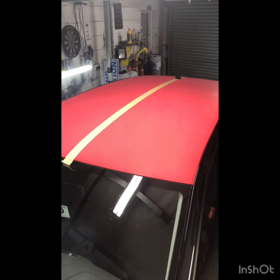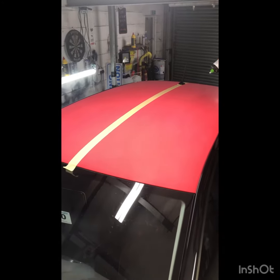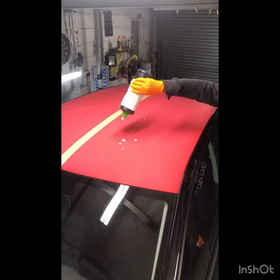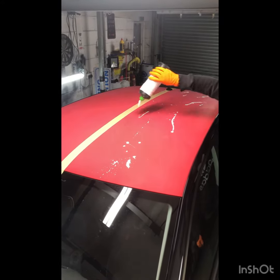Right, so this roof has oxidised and it's gone pink, so Shane's going to buff half of it so you can see the difference. Howdy Shane. Can I try? He's going to do it — gonna try, but not.